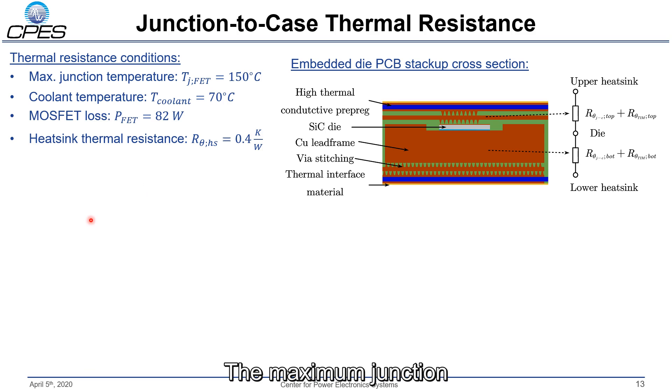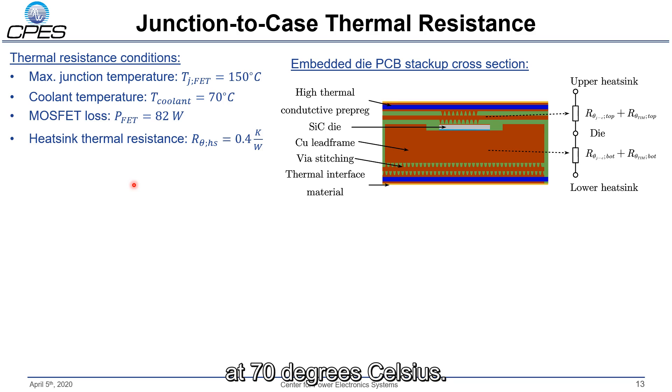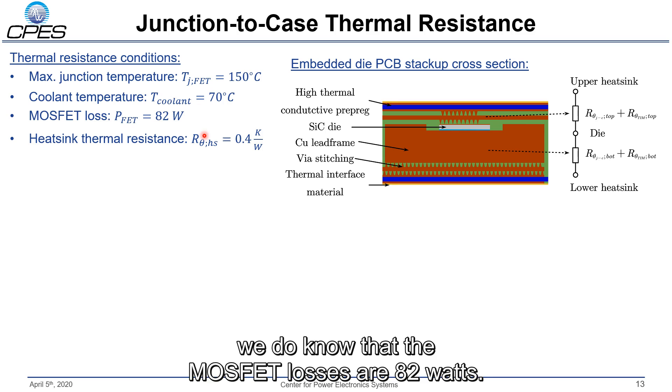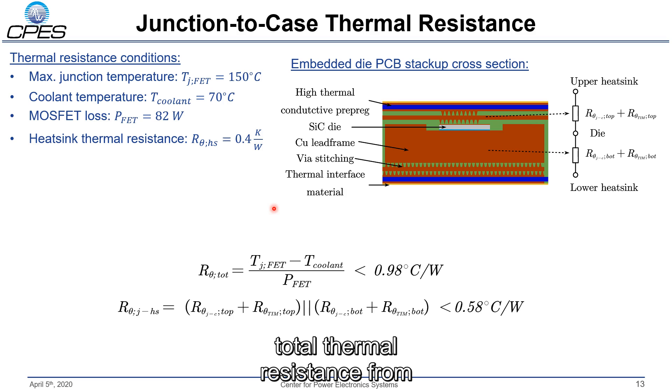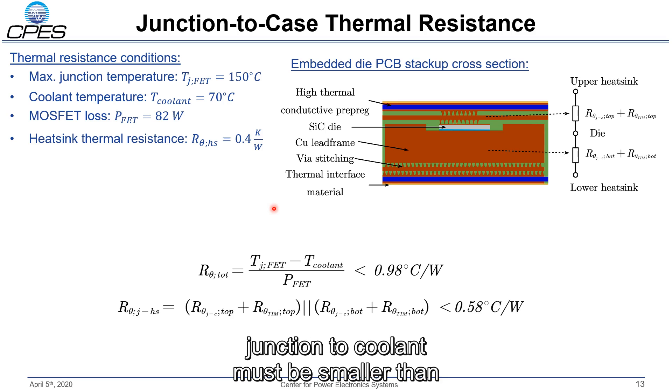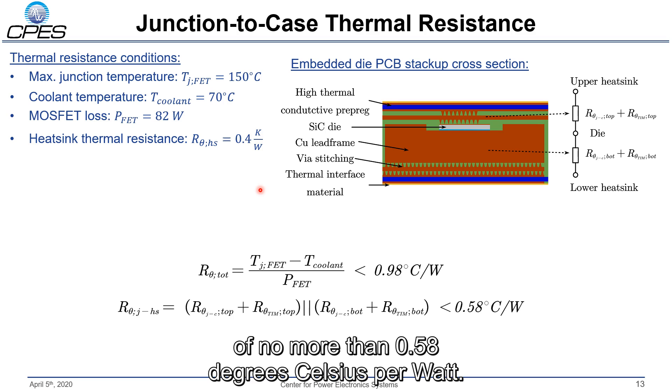This brings me to the thermal analysis of the embedded die PCB. The maximum junction temperature of the silicon carbide MOSFET die must not exceed 150 degrees Celsius, while the coolant temperature is at 70 degrees Celsius. From the loss simulations, we know the MOSFET loss is 82 watts. We also assume that the heatsink thermal resistance is 0.4 kelvin per watt, which means the total thermal resistance from junction to coolant must be smaller than 0.98 degrees Celsius per watt, resulting in a junction-to-heatsink thermal resistance of no more than 0.58 degrees Celsius per watt.